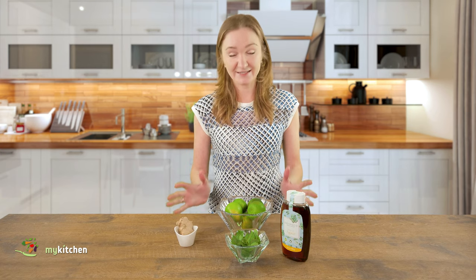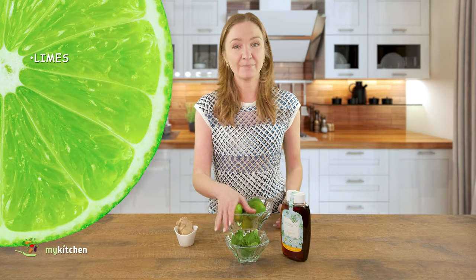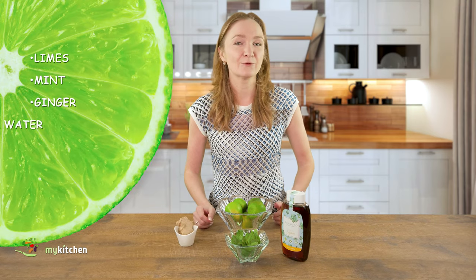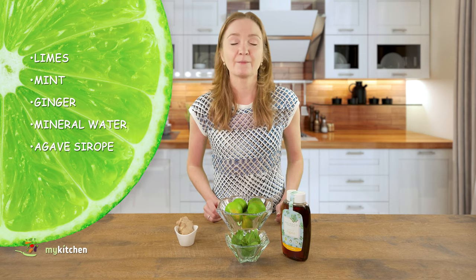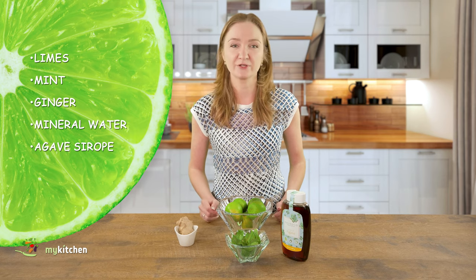For this lemonade I will need these ingredients: limes, mint, a bit of ginger, a bottle of water, and to make homemade lemonade healthy I sweeten it with agave syrup. But you can also use honey or sugar instead.